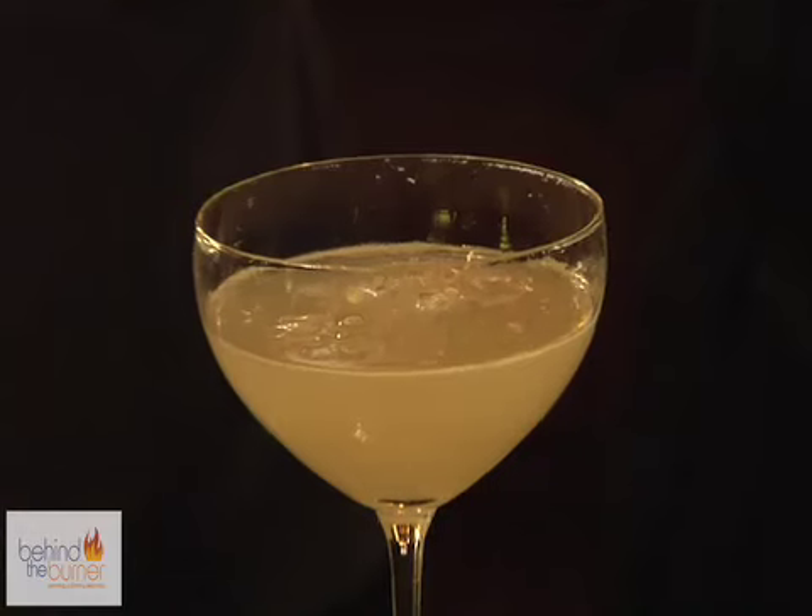Hi, I'm Divya Gugnani. I often travel from one time zone to the other, and I find the best way to unwind is a classic cocktail. I'm here at Clock Bar in San Francisco, California, so let's go behind the burner and meet the bartender.